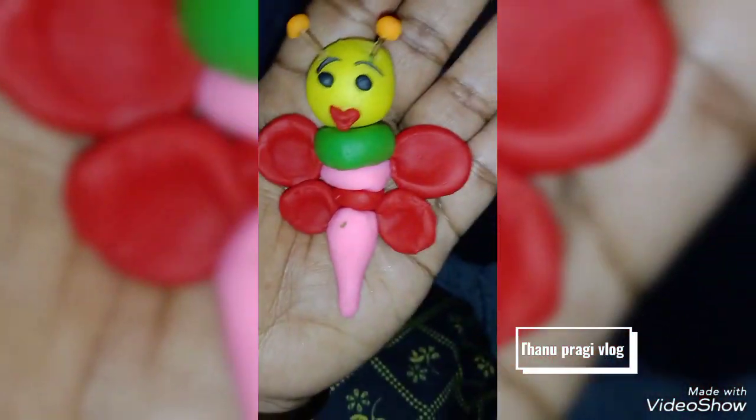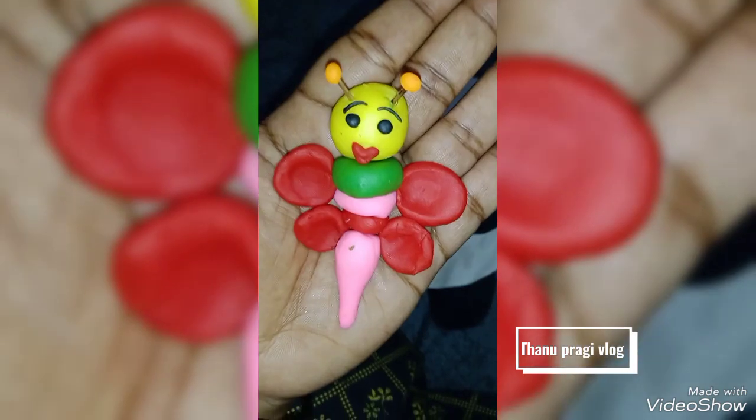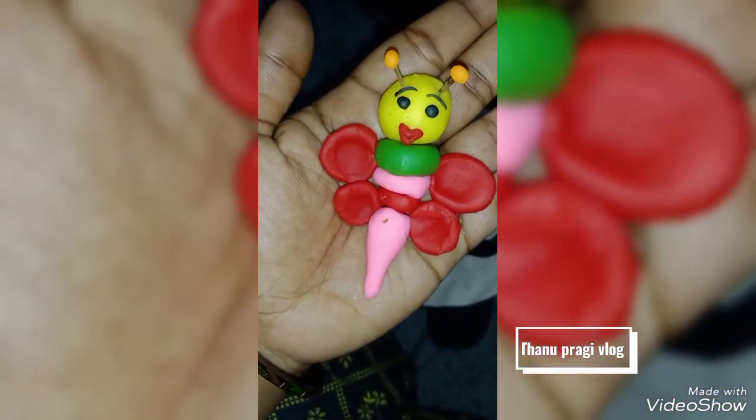If you want to see the video, please subscribe and like it. This is our Butterfly Sensor Conference.